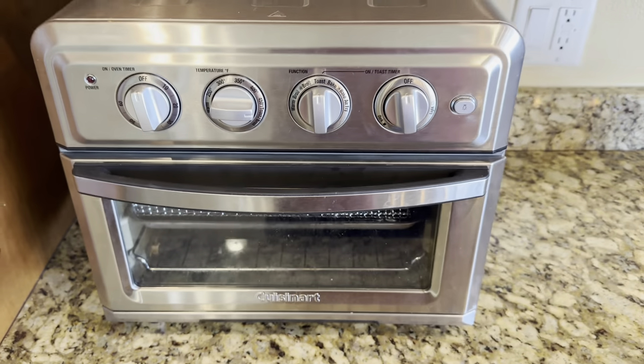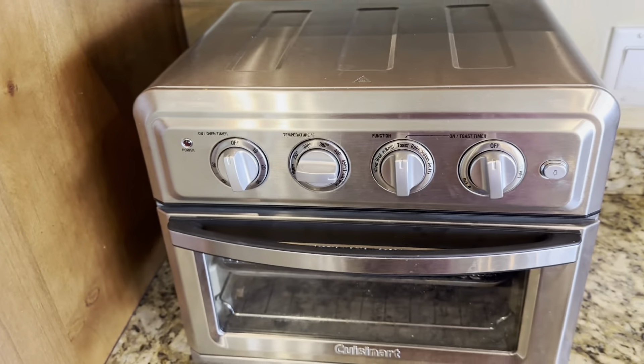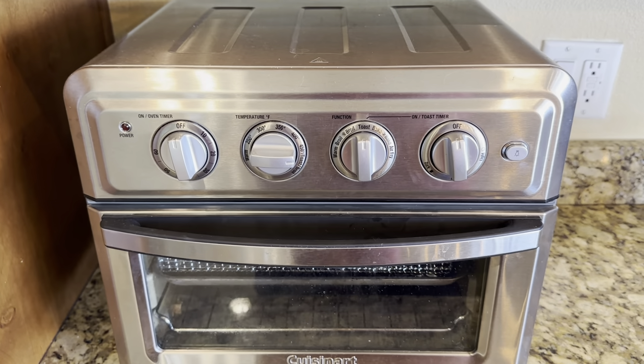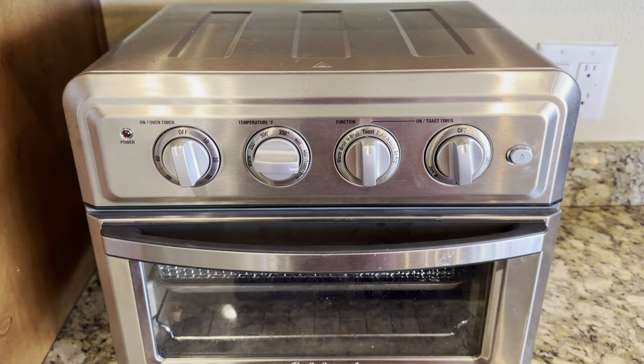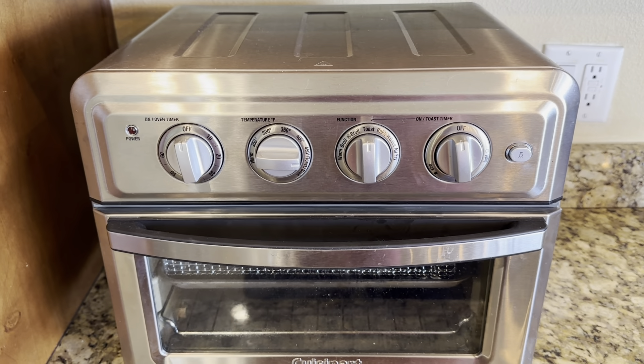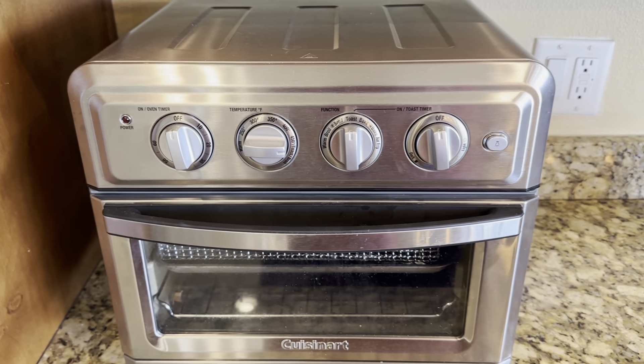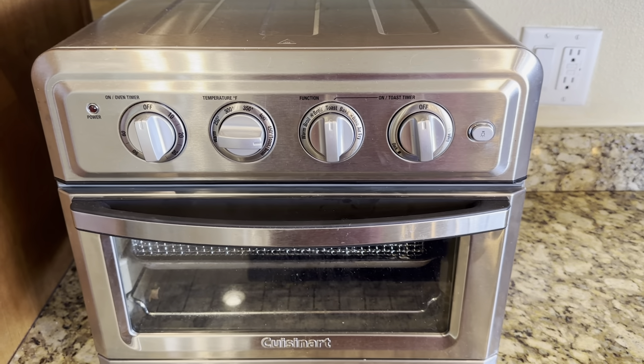It fits on the counter nicely and doesn't take up too much room. It's a very nice machine. The controls are easy to use. It has warm, broil, toast, bake, and air fry. If you're using the oven it has a timer up to 60 minutes, and if you're using the toaster feature it has a light and dark setting.